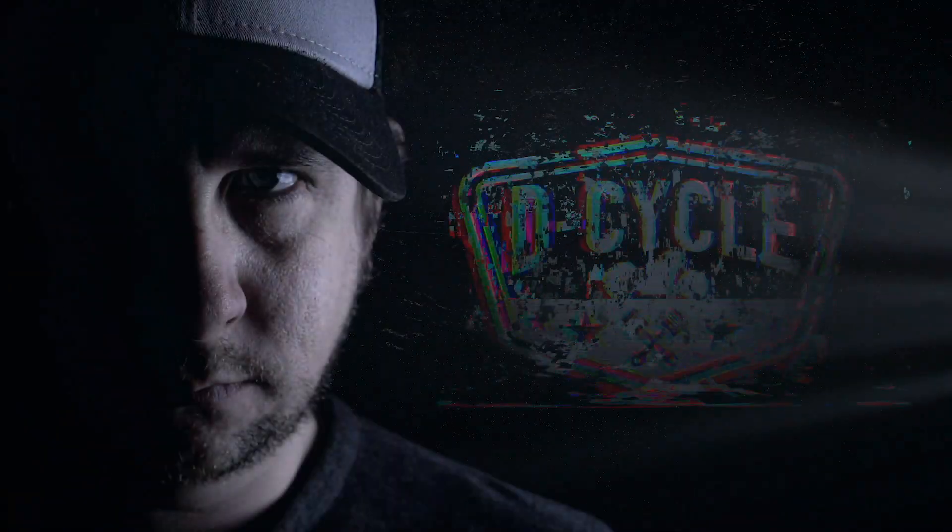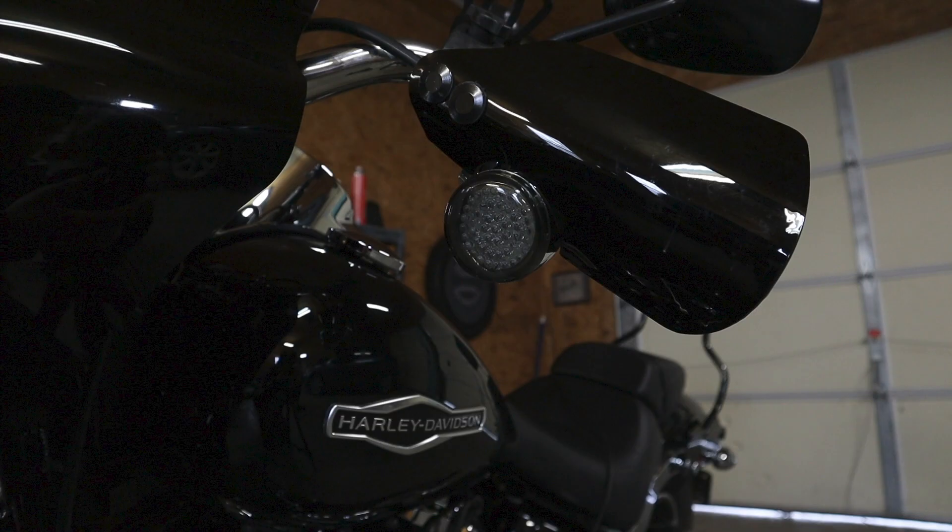Hey guys, welcome back to another video. Today we're going to install some Custom Dynamics Probeam lights on my 2018 Sportglide. So a little history — I already have Custom Dynamics turn signals in the front of my bike, but on the Sportglide, LEDs come stock in the rear. I'm really not sure why they didn't put them in both the front and the rear, but I already have the ones for the front and they've been working great. From what I hear, these Probeams are supposed to be way better.